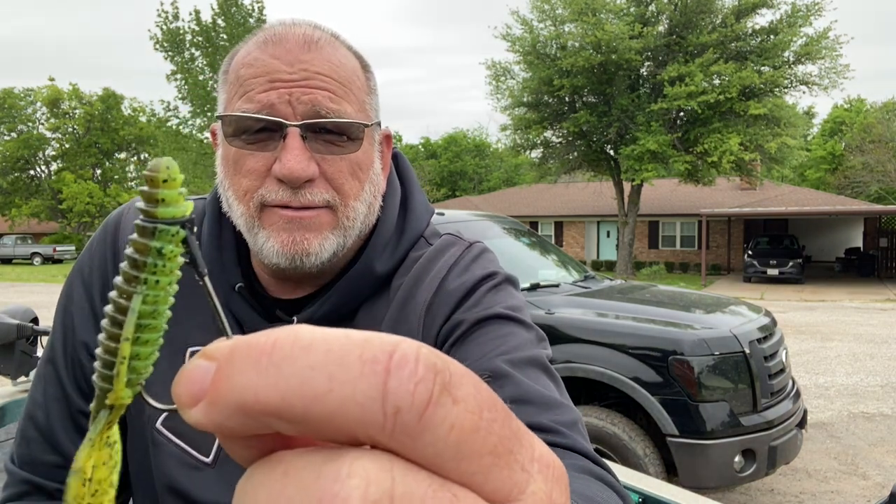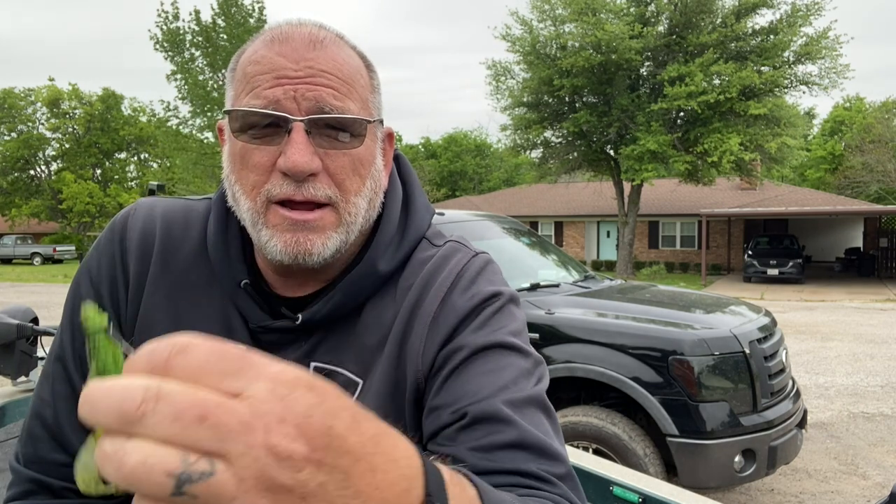That's your money-saving tip from Greenfish Nation on how to get more out of your Rage Bugs. Thank you guys for joining the channel today. Stay tuned for more tackle tips. Until next time, I'm John — I want to wish every one of you tight lines.